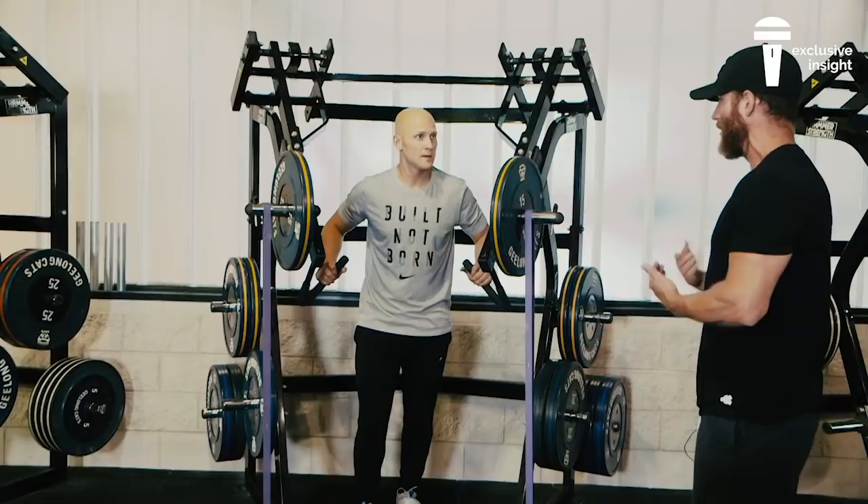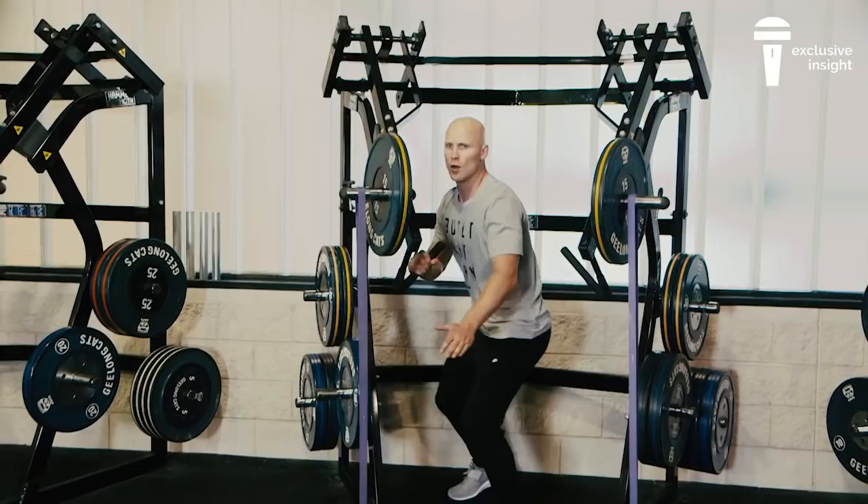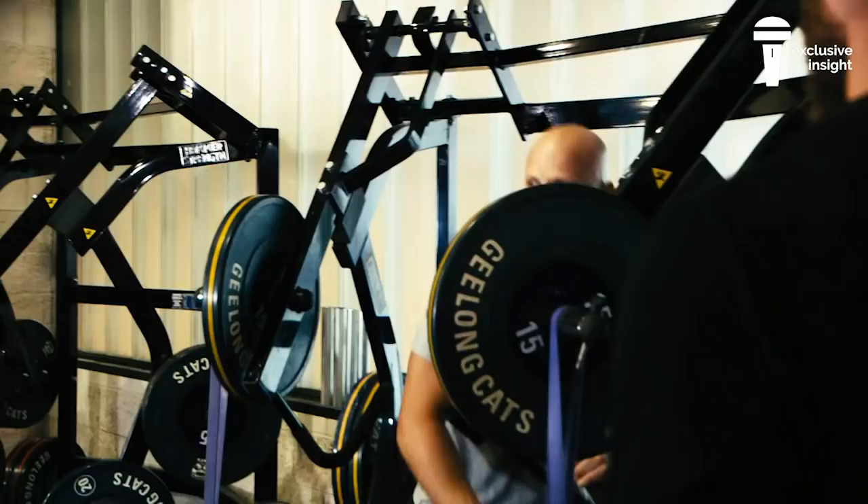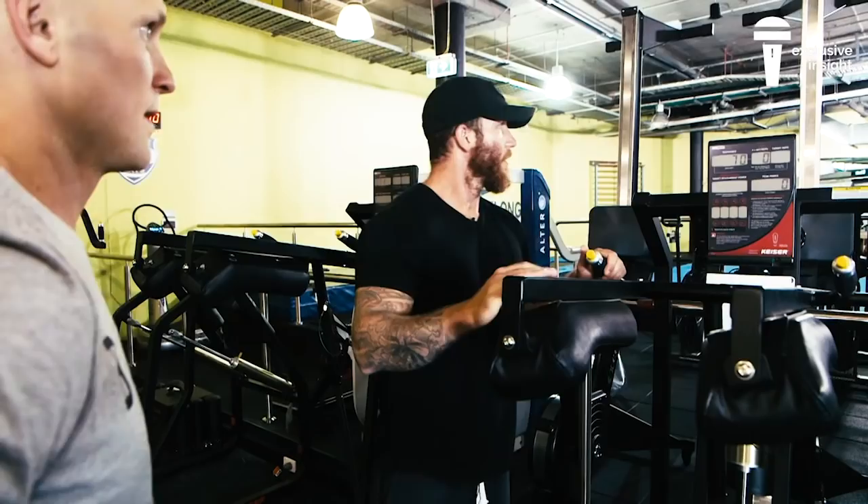Let's go right side first, three each side, left side first, just thinking about speed. So let's punch as hard as you can. Bang, good. Punch. Good. Punch. Good. A little bit quicker — punch. Good. Hand it off. Good. That's good.